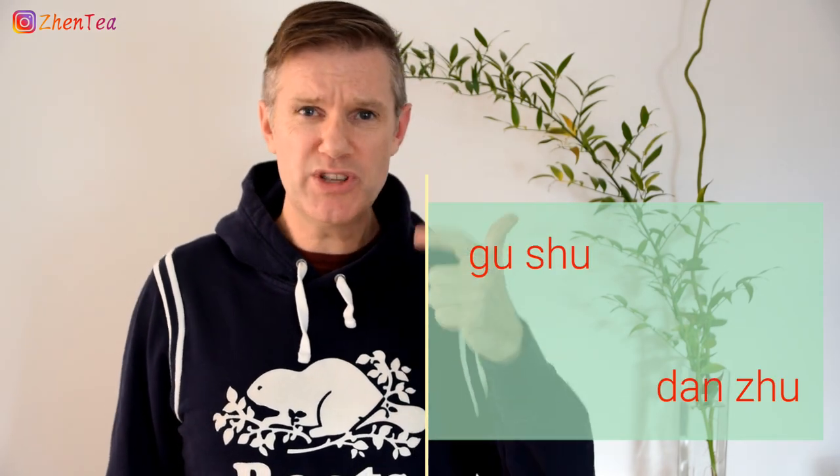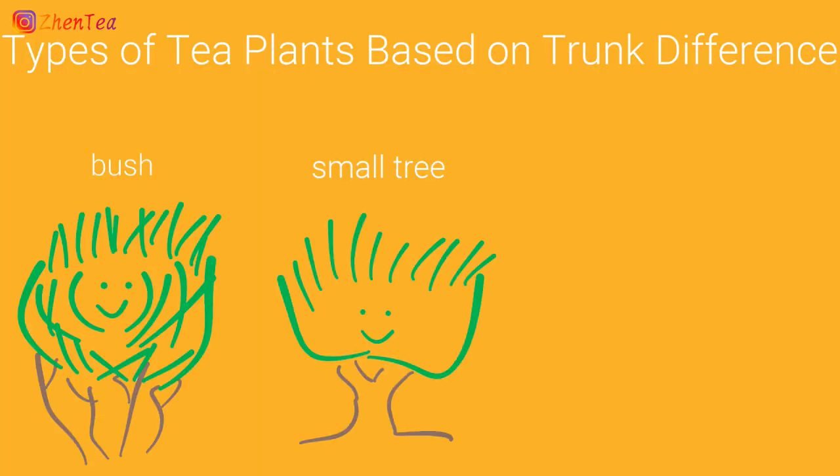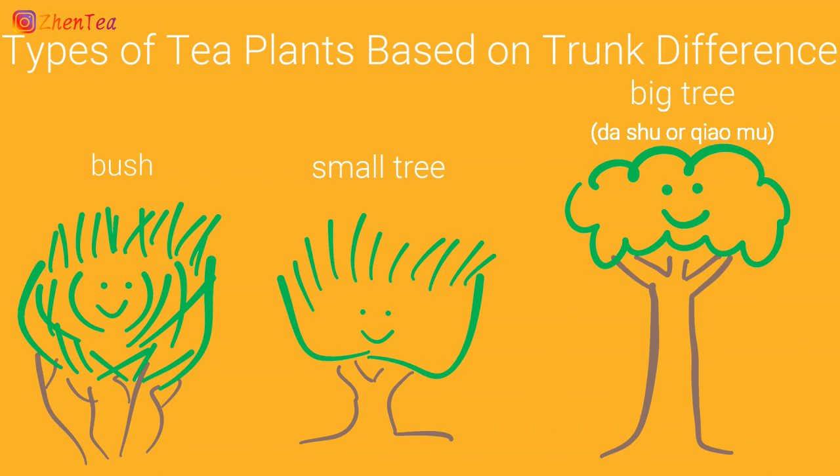Now we're getting into some of my favorite words related to Pu'er — what I like to call the fancy words. Gu Shu, Dan Zhu, Xiao Mu, Da Ye — there are so many of them. Do I have to learn Chinese to enjoy Pu'er? What do they mean? How are they related? To understand it better, we need to understand a couple of well-accepted conventions used to explain the tea plant in China. The first is related to plant type, of which there are three: bush, small tree, and big tree. Big tree is the one you'll often see related to Pu'er naming, and it translates as Da Shu.